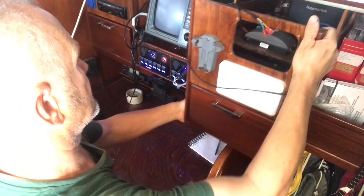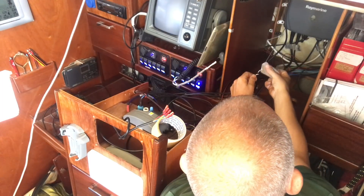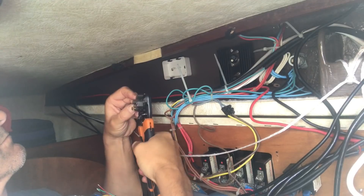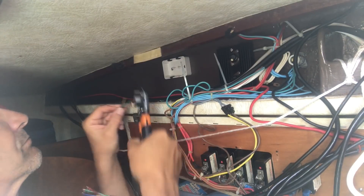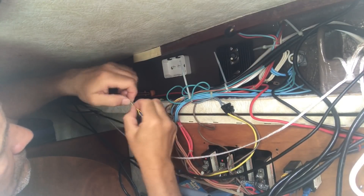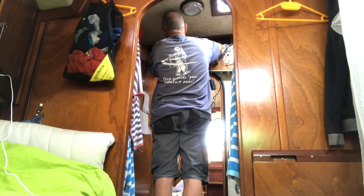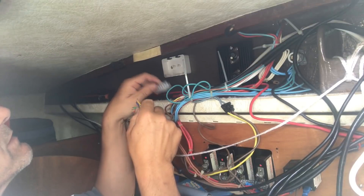I'll then replace the cable running to the nav station by using the old cable as a mousing line to pull a new cable through. And then I joined them both together at the junction box. I'm just joining the wires together and doubling them over just to give them a bit of reinforcement. I'm just going to bring the two joining cables up through there. I've already put the grommets on, so it should just be about slipping it on, hopefully.